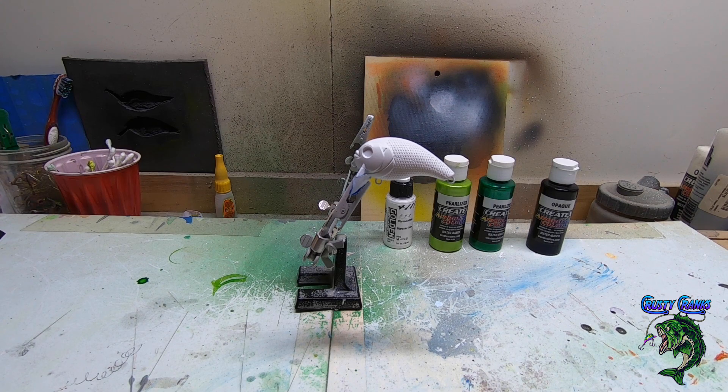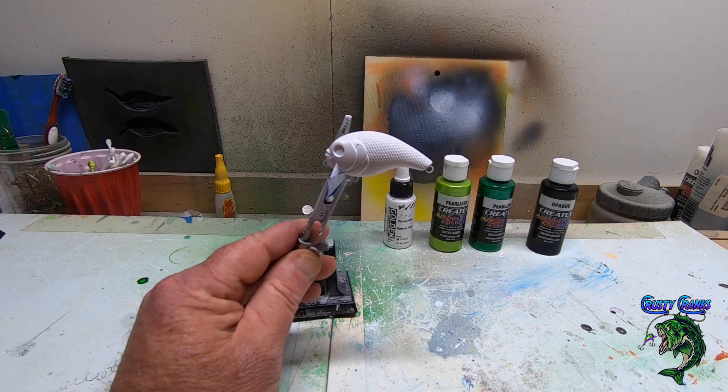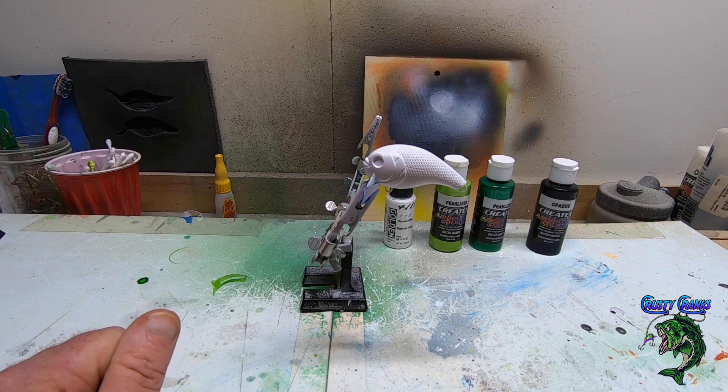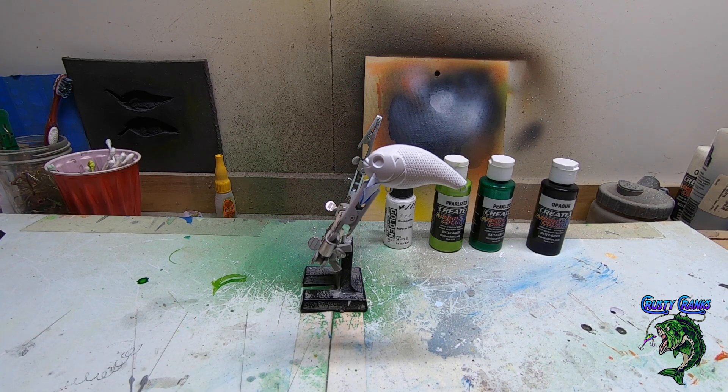This one is a small little wake bait that I haven't done a video on yet. A customer called me and said he's been catching a lot of crappie on this pattern and this little bait, and he hung it up and lost it, so he asked if he could get another one. I said absolutely, and since I haven't done a video on this one, and there's a technique I haven't showed yet, we're going to get this one painted up.